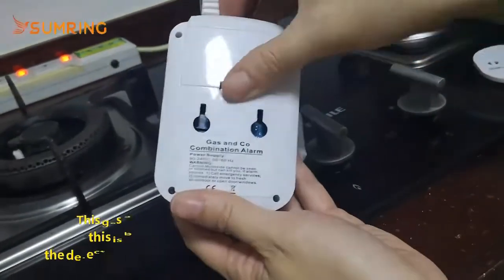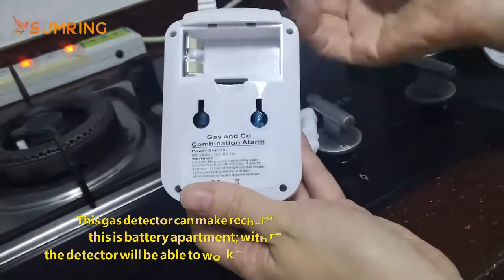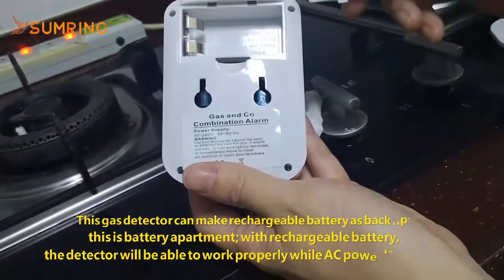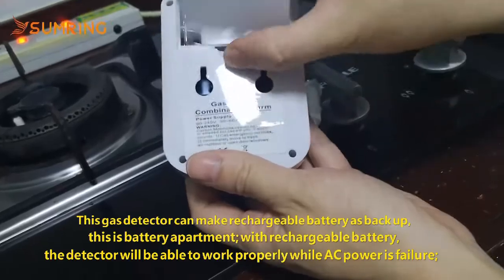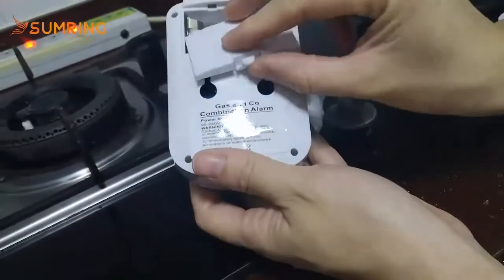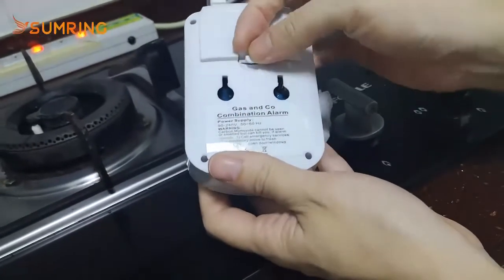This detector can place a rechargeable battery. This is the battery for the apartment. The battery can support the gas detector while main power is cut off.